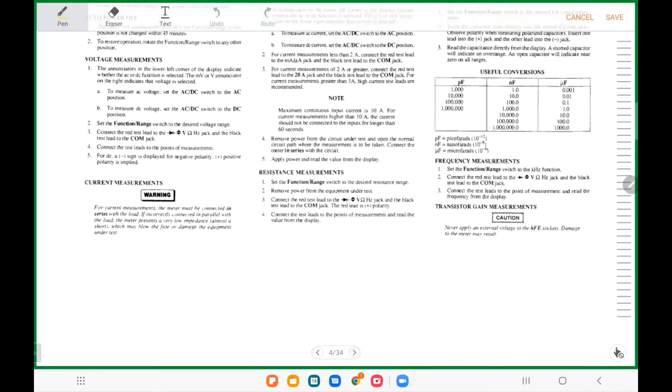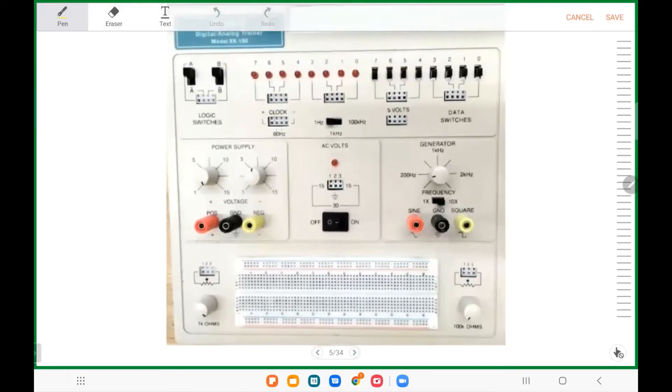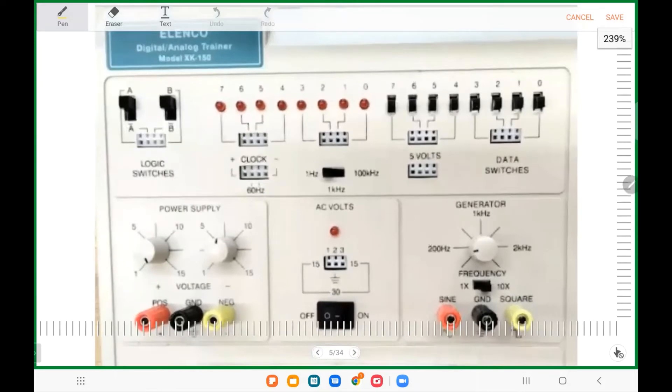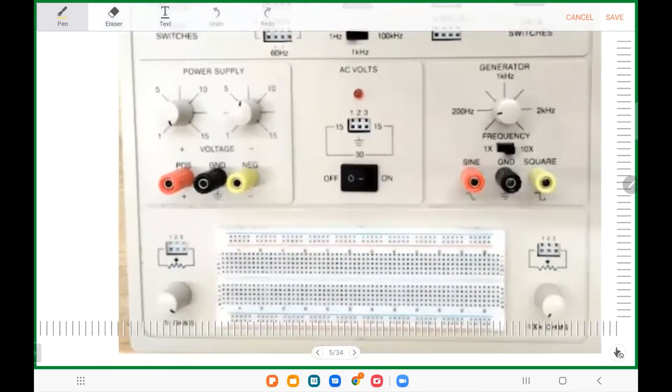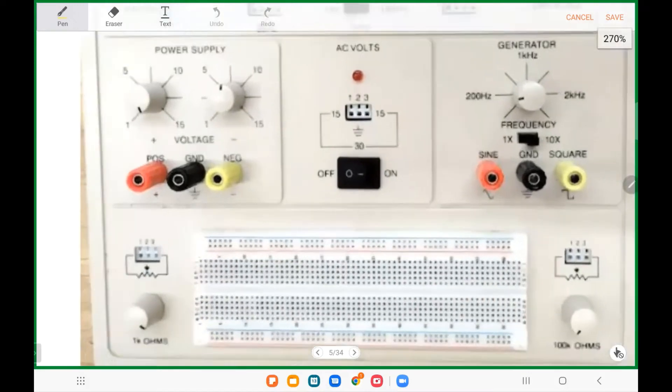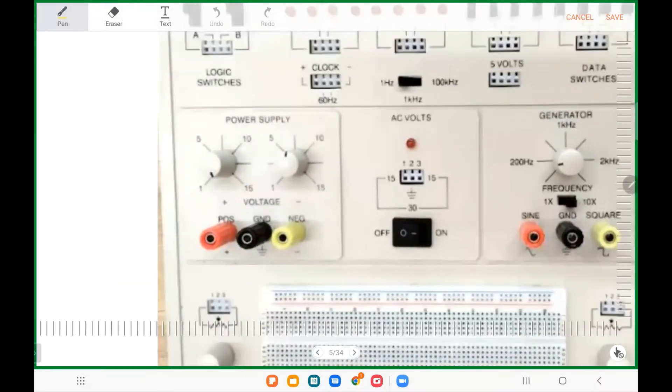By the way, the lab manual and instrument sheet — I created and uploaded it to Canvas so you can read it anytime to get familiar with it before any experiment. This is the trainer you're going to use. Let's focus on a few things we'll do today because this trainer can be used for both analog and digital experiments. That is the power switch — off and on.